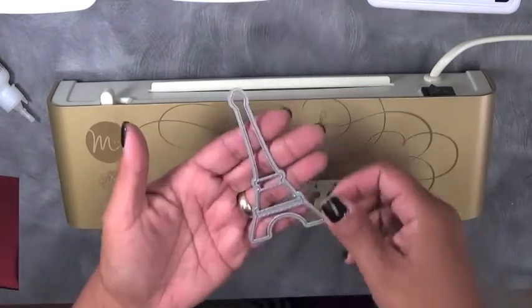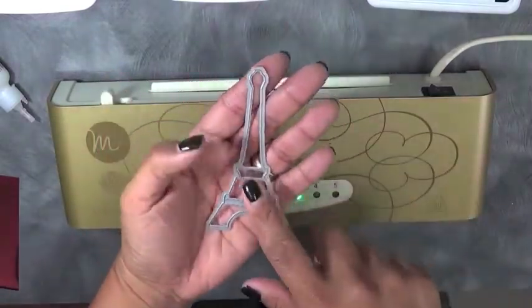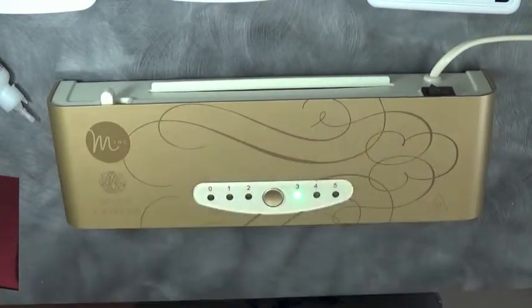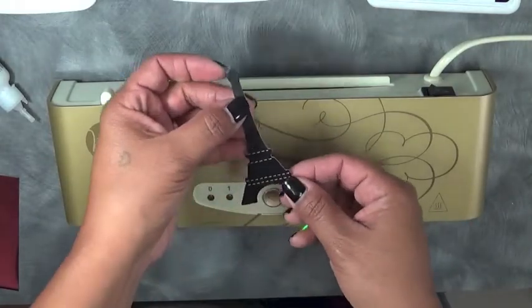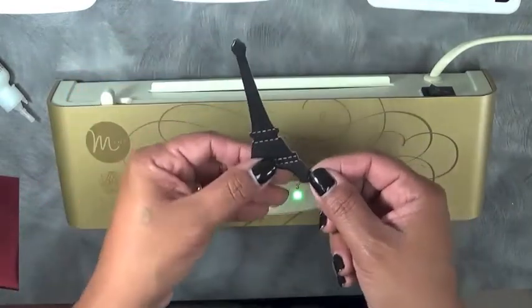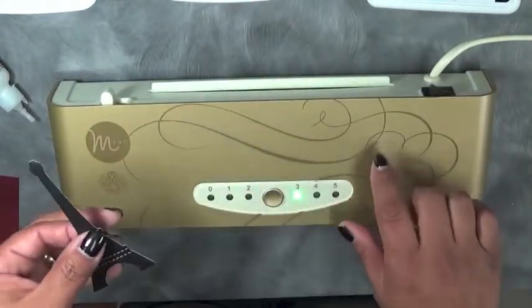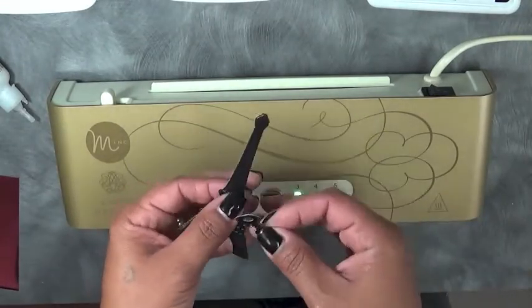And then I'm using this die here and this is from my Springtime in Paris set. We're going to be doing some foiling today. What I did was I cut out the little Eiffel Tower using the toner ink paper that came with this machine. And then I also cut out the little tab die.